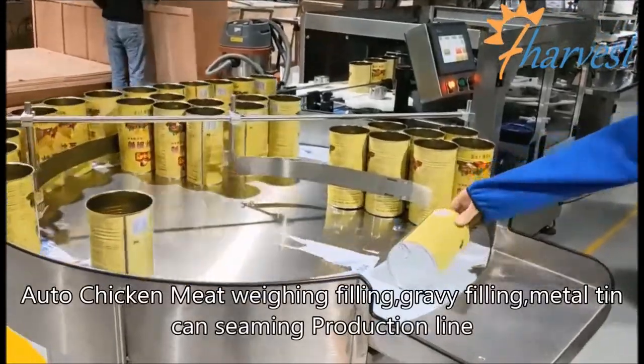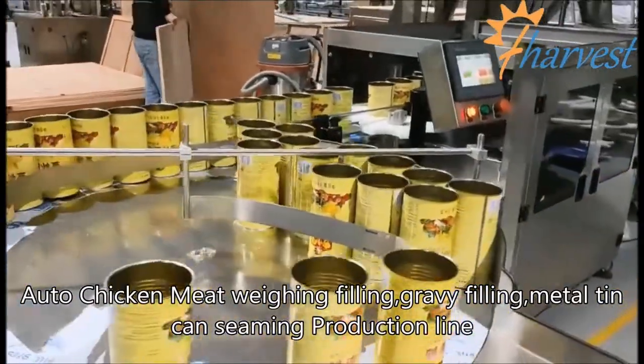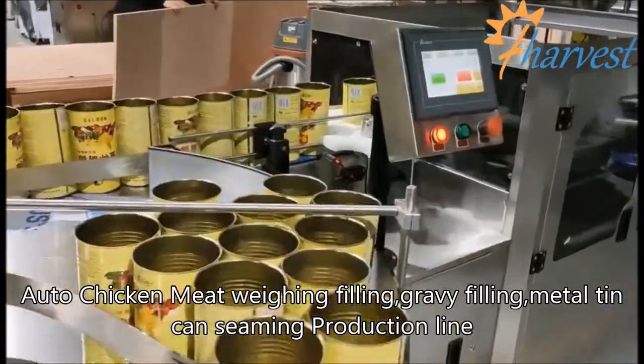Auto Chicken Meat Weighing Filling, Gravy Filling, Metal Tin Consuming Production Line.